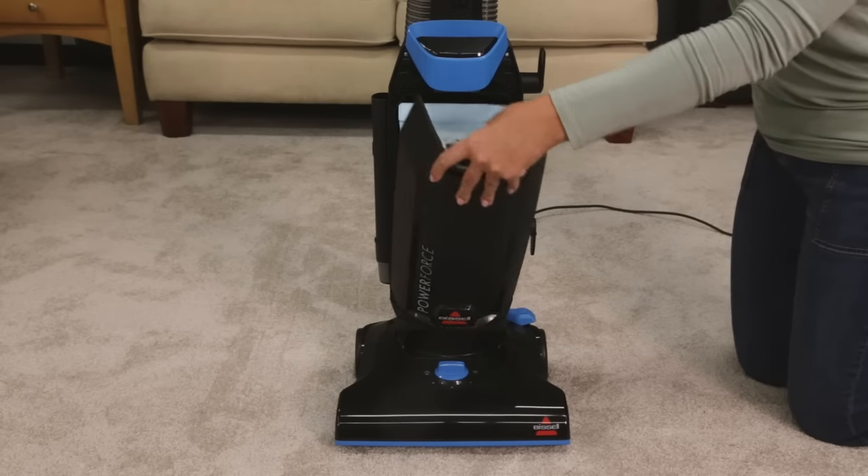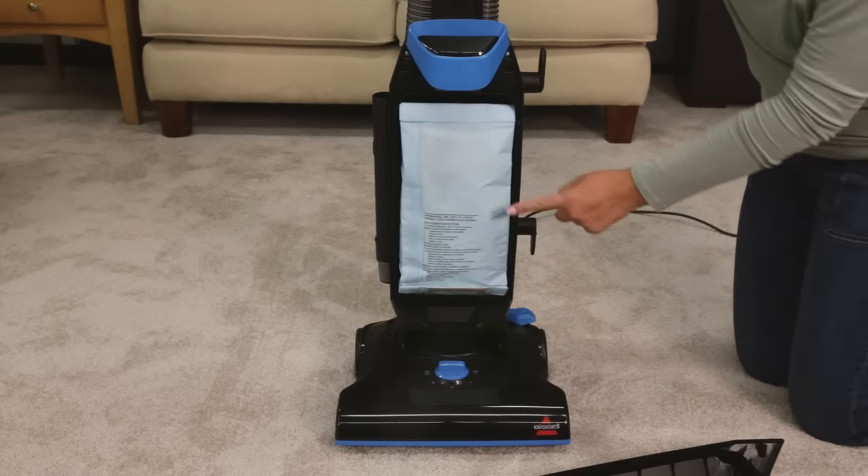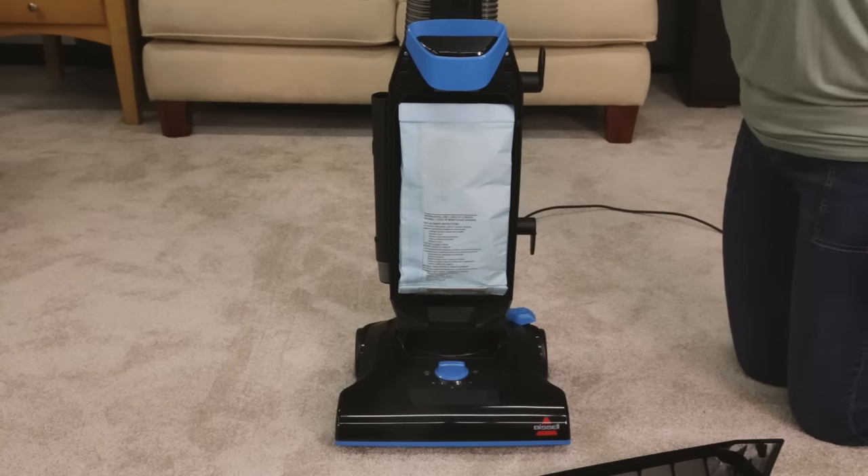Unplug your machine from the outlet. Open the bag door and inspect the bag. If it is full, it is time to replace it.